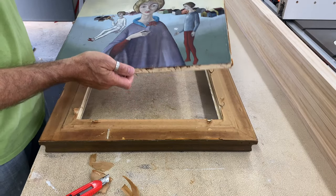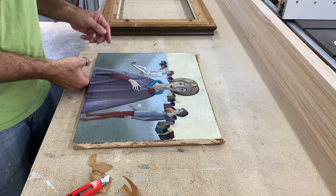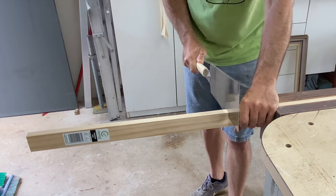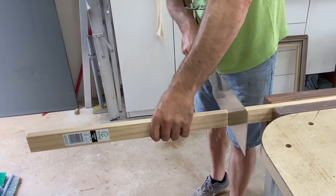The first frame is a floating frame for a really cool canvas painting by an Italian artist that was bought in Venice a very long time ago. I almost always make my floating frames from store-bought 42x19mm premium pine — it's just very convenient and cost effective.